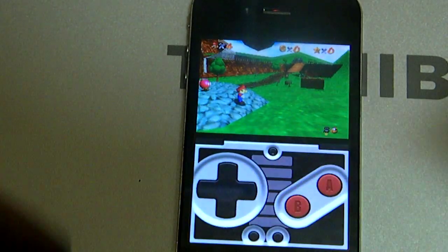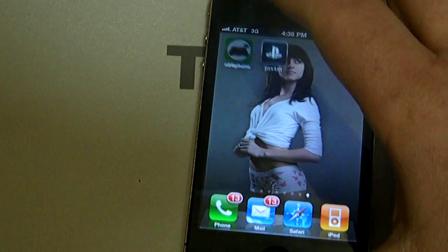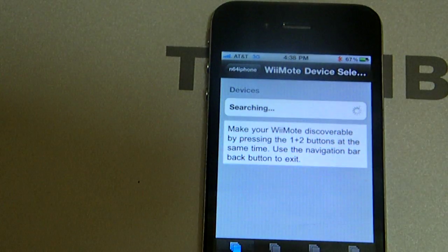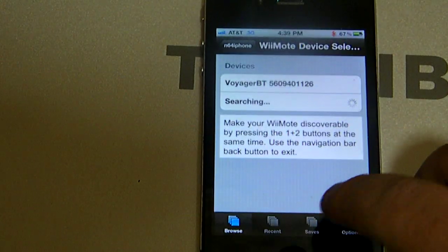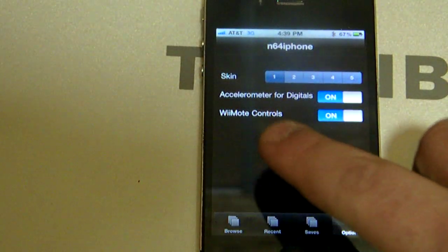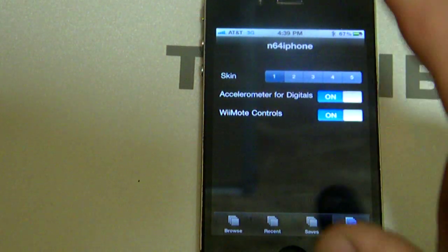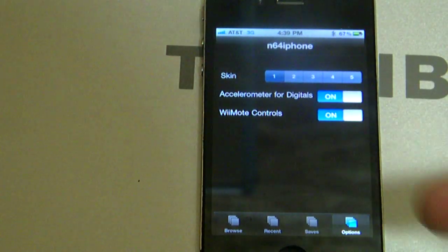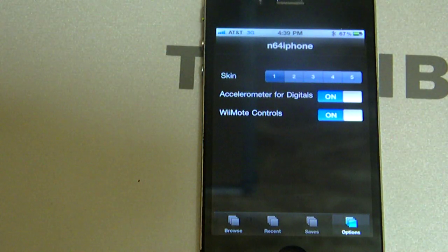One more thing for y'all: when you click the N64 emulator and this screen doesn't come up, what you want to do is go to options on the N64 emulator and turn on Wii controller just in case it doesn't come up already. Turn it on, press home, re-enter the emulator and everything should work. Comment, subscribe guys, and I'll keep coming with the best stuff I find. See y'all later.